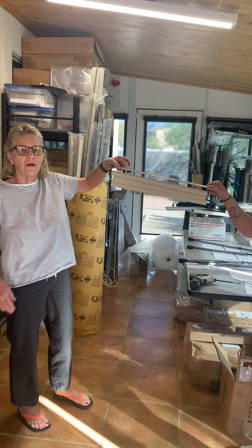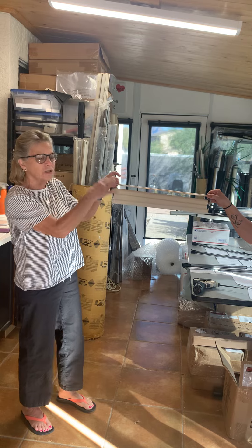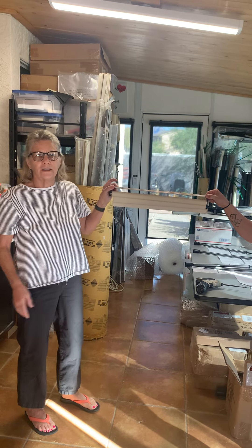That's basically how you do it. That's how you re-spring a value line, and it takes two people on anything bigger than about 40 inches. Thank you.